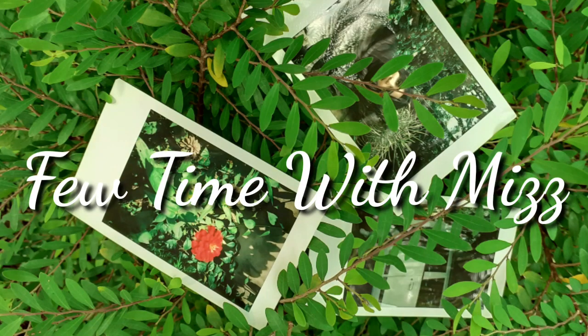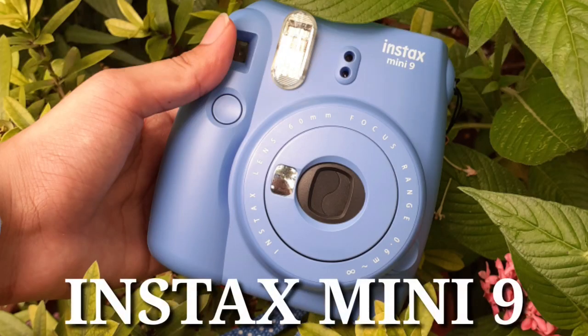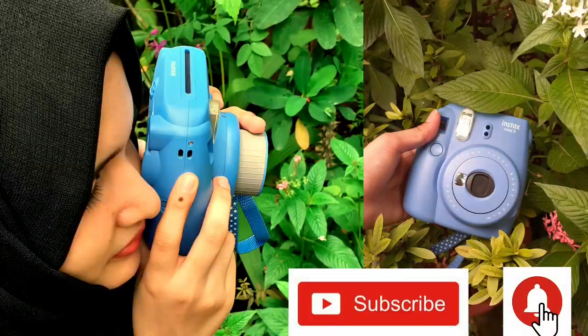Hi everyone! Welcome back to my channel! This is the Instax Mini review plus unboxing. If you like this channel, you can subscribe and click the bell icon.